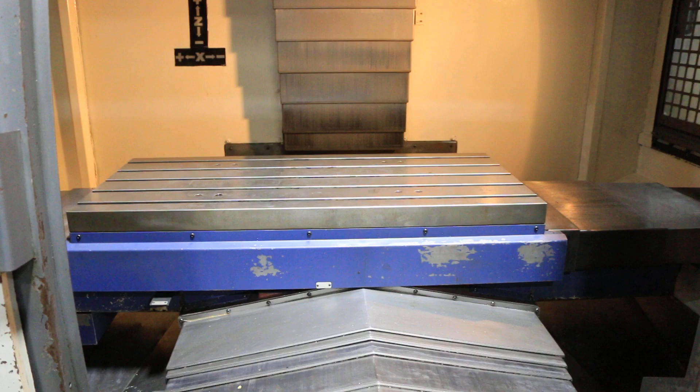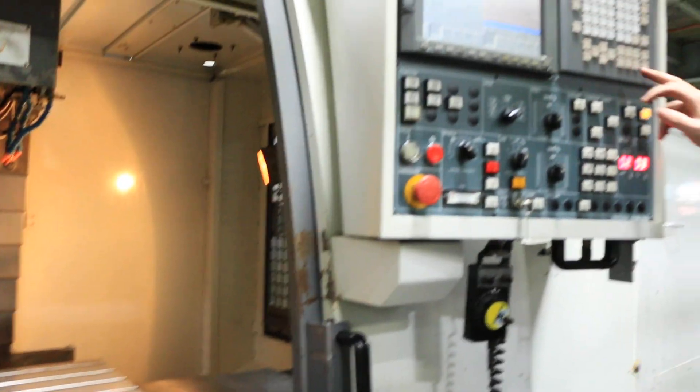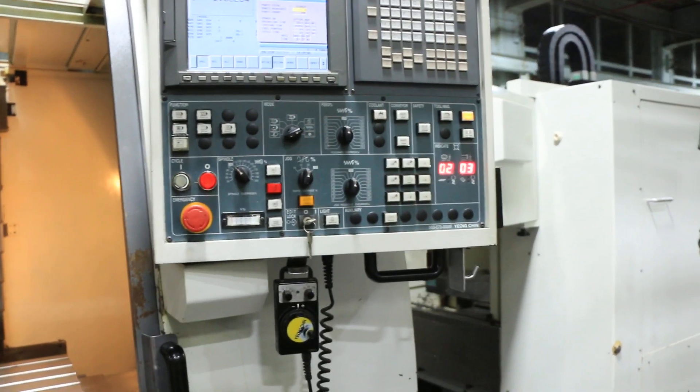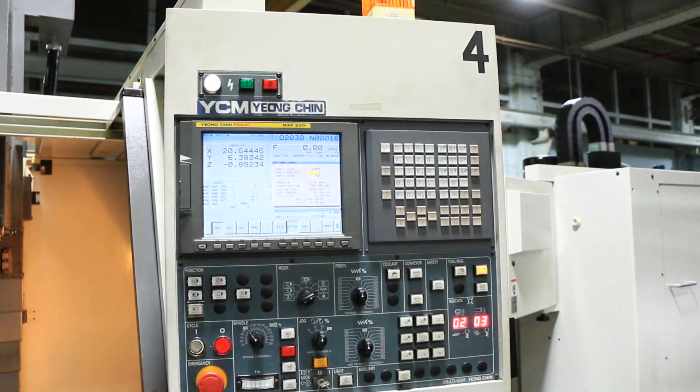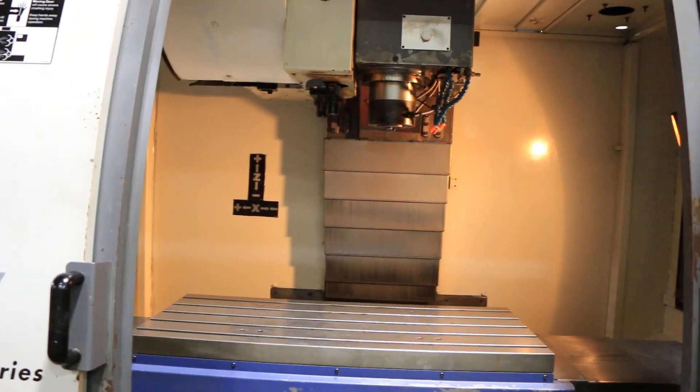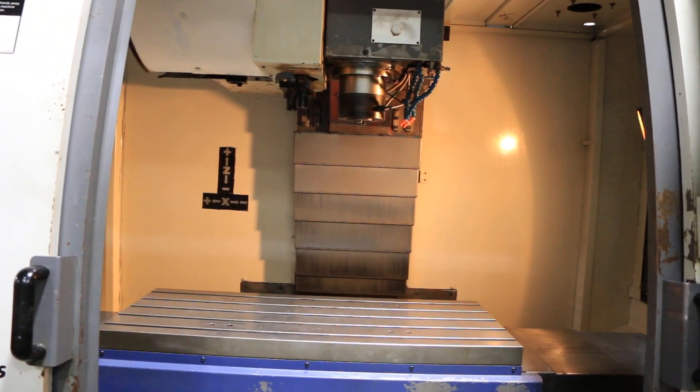You've seen all the axes. It's a Fanuc control and you do have a remote jog button as well. 15 horsepower spindle. Thank you for watching our video.